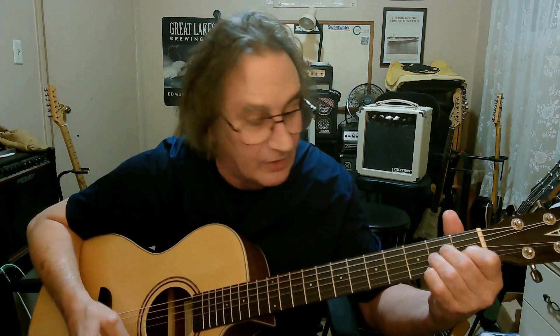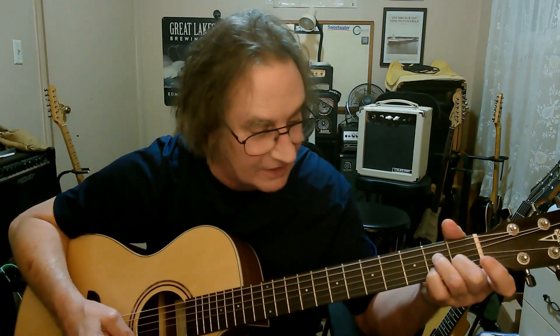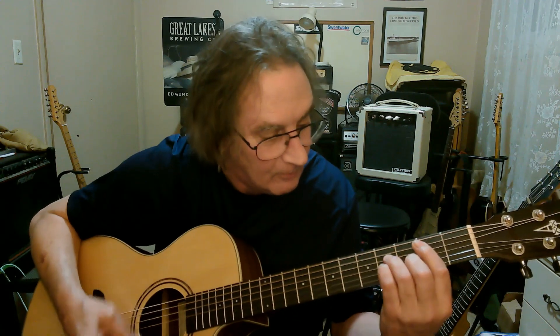Now you're going to take your A minor shape and play it starting with your second finger. Put this finger on the third fret of the fourth string and your little finger on the second fret of the third string. Now you're going to bar it — move up one, put your finger down, get that B-flat note. So you've got D, then the A minor shape gives you D minor. Take your pinky off and you've got D minor 7.